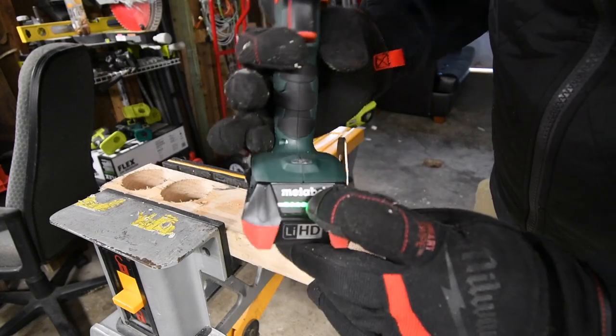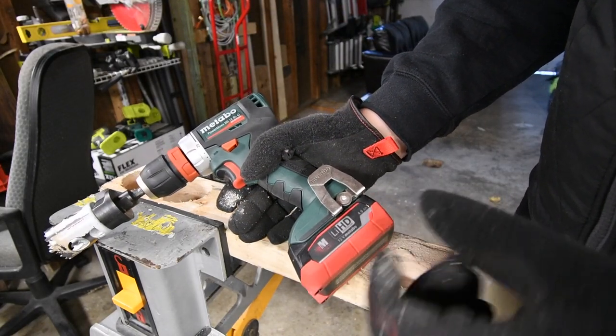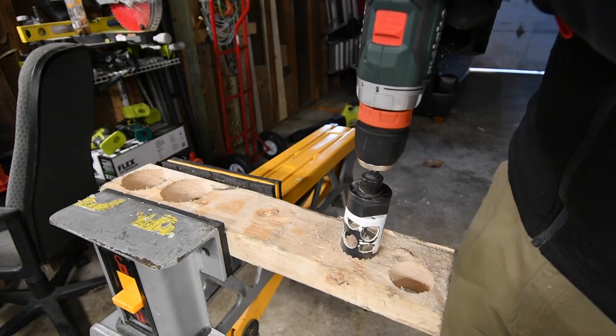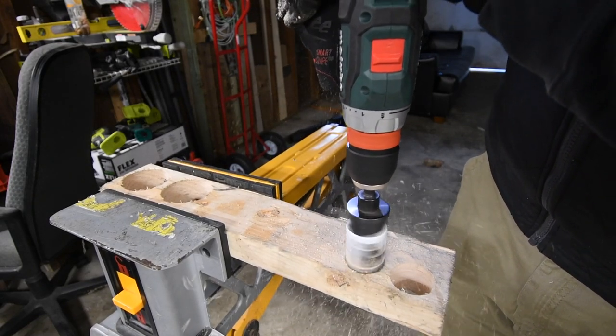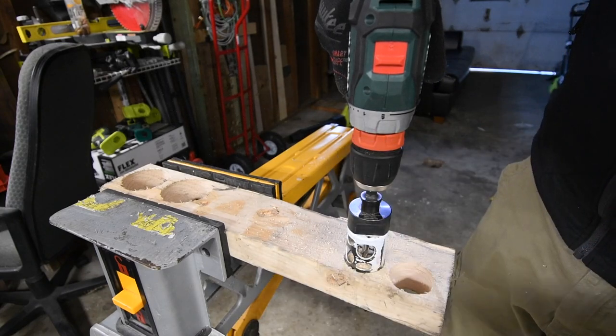4 amp hour battery, battery is full. I do not know if the lithium HD technology uses 21700 cell batteries — I am not sure on that. I'm not going to fail that because sometimes these take a smooth glide in.